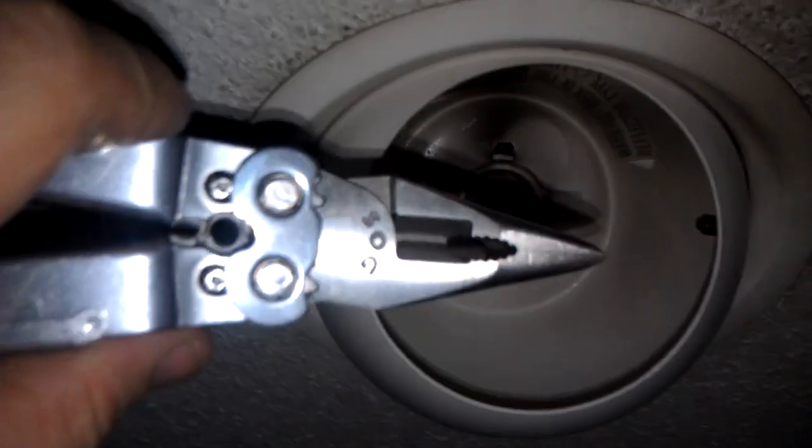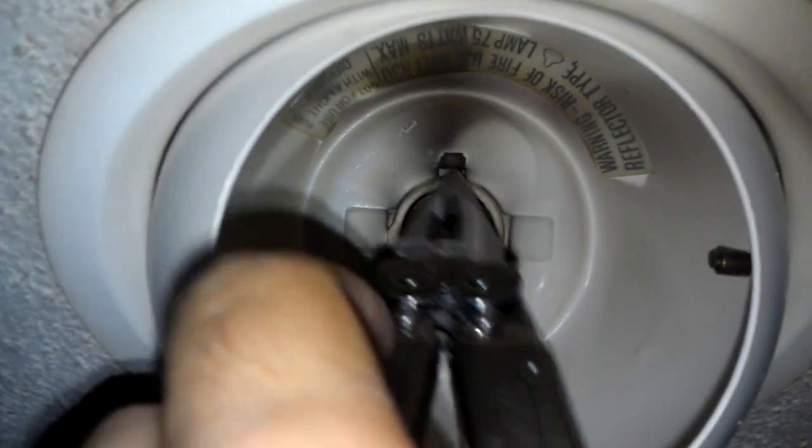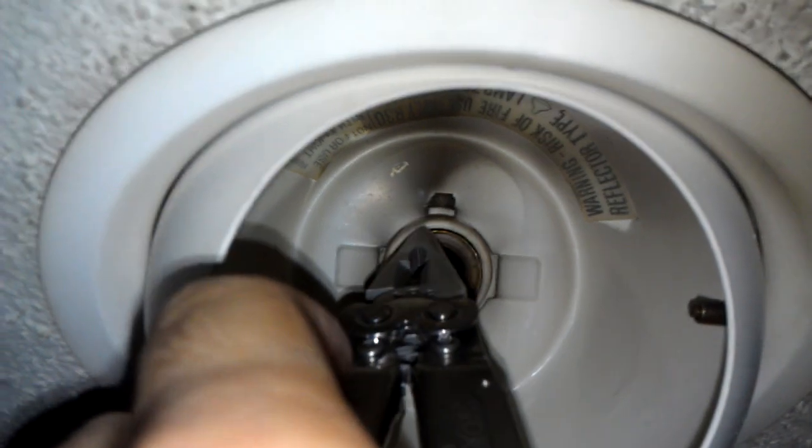What I do is I take my trusty SOG multi-tool or a pair of needle nose pliers, and when you go up inside here, you're going to have just the edge of what's left behind from the old light bulb.